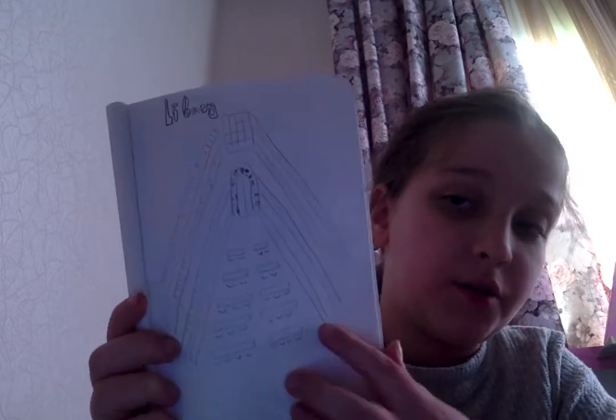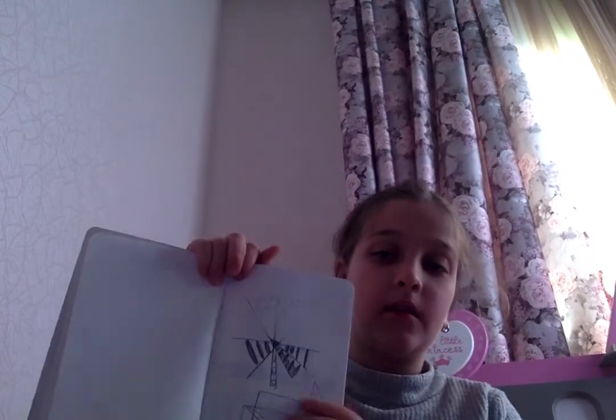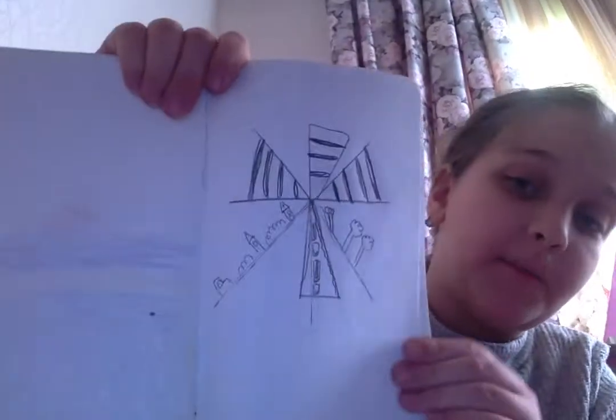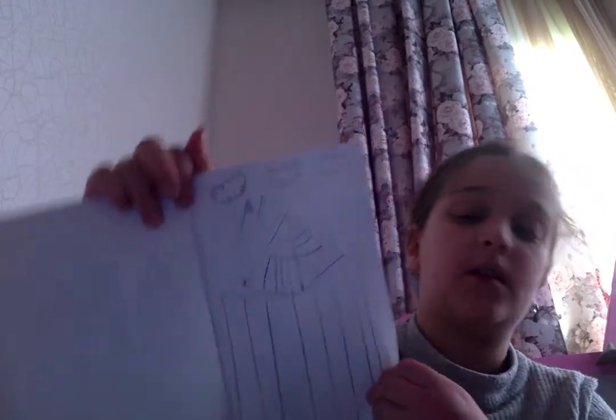Here I drew a space. Here I drew space too. Here space. Here space too. And finally here space too.